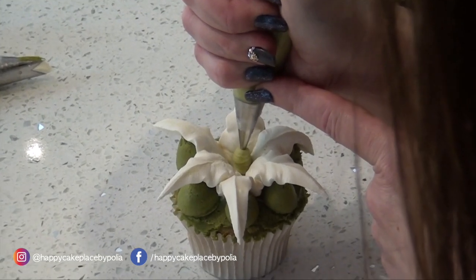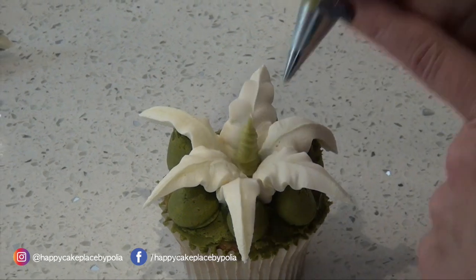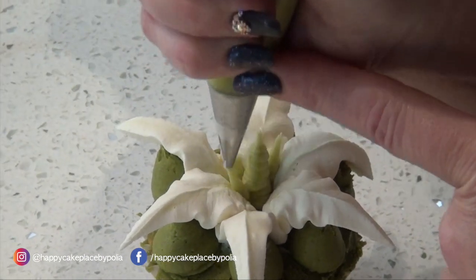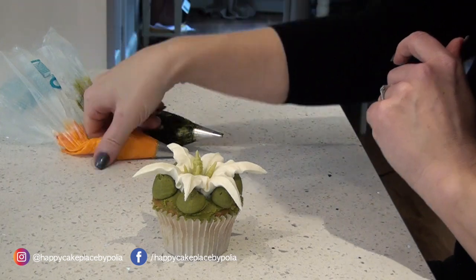That's your main one. Then you do a few smaller ones — as many as you want, you don't need to count, just do whatever you're happy with.